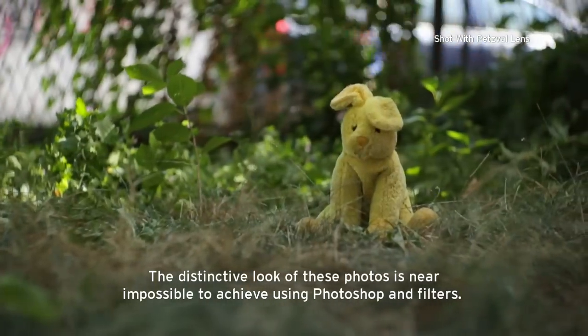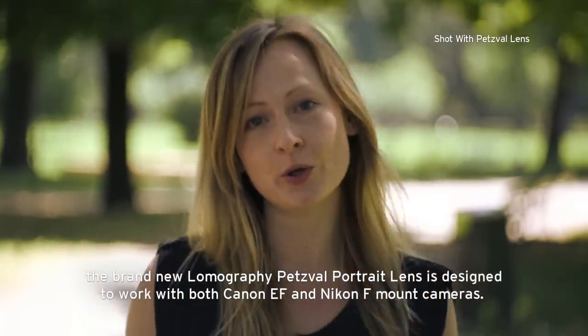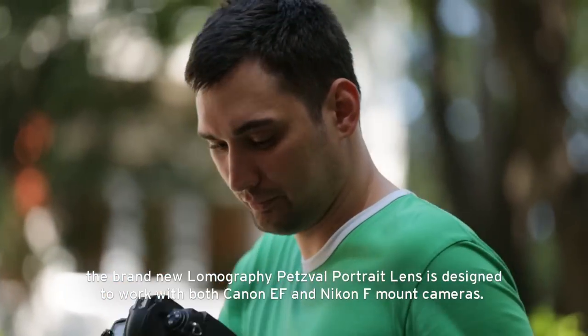The distinctive look of these photos is near impossible to achieve using Photoshop and filters. For this Kickstarter project, we are reinventing the Petzval lens for 21st century photographers. It doesn't matter whether you shoot analogue or digital — the brand new Lomography Petzval portrait lens is designed to work with both Canon EF and Nikon F mount cameras.